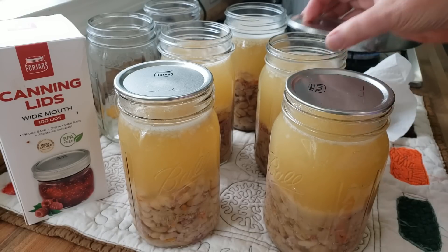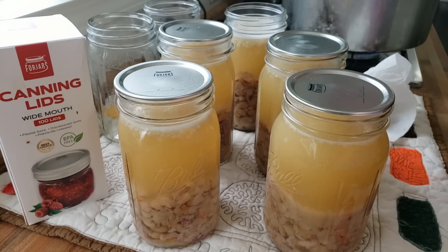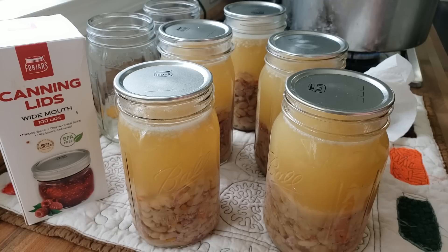Their price point is spot on, and a lot of people have been having issues lately with standard lids not sealing. My failure rate with Four Jars is practically non-existent — the three fails I've had this year were 100% my fault: a chipped jar I didn't catch, and one I think I overfilled. I can every single week — something's going into jars at least once, probably two to three times a week — to fill that pantry and make sure we're stocked up and prepared.